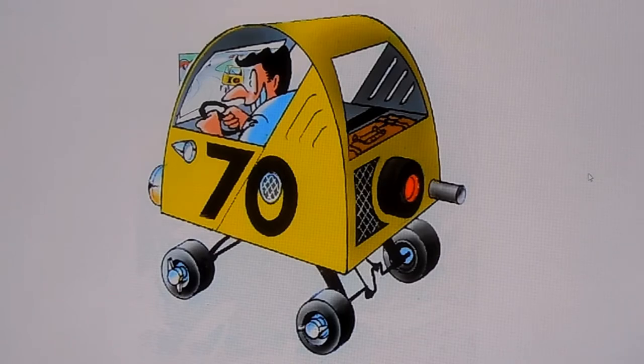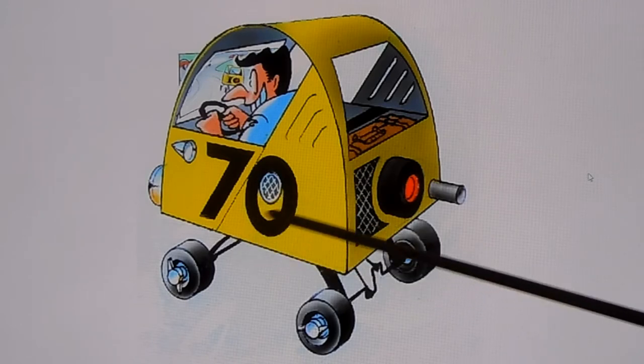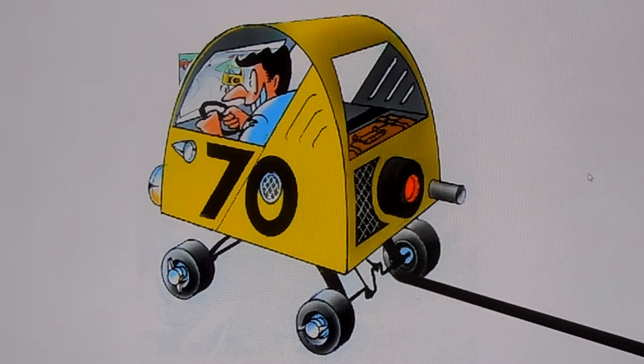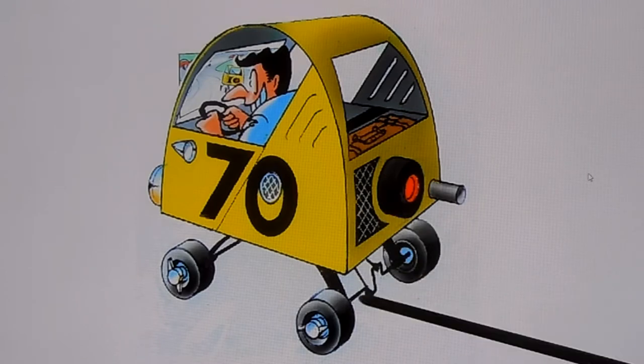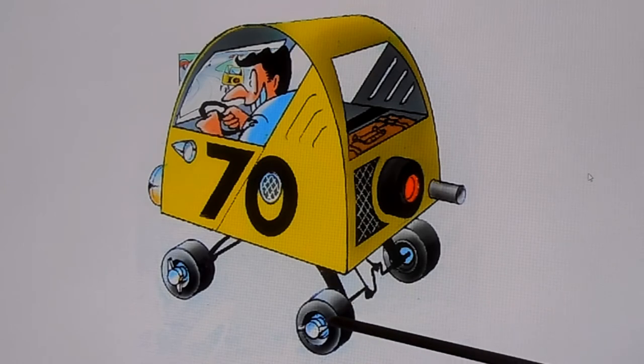Let's break down some of these components here using my homemade pointer. We got the yellow body, the normal Cyclops color. We got number 70 on the side there in big letters. Down here we got the reverse leaf springs like a normal Cyclops. We got the whip drive system. Got slicks in the back essentially with spinners.